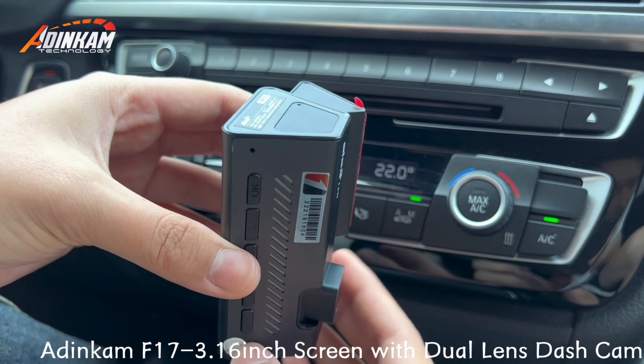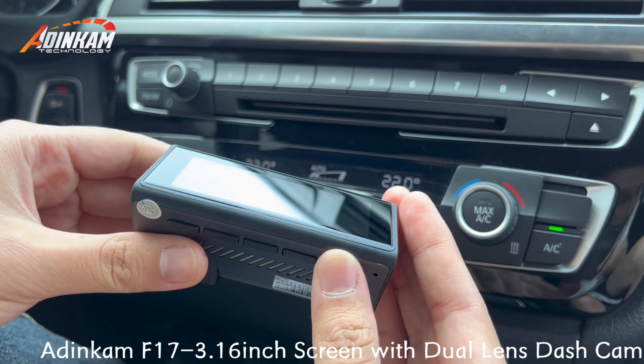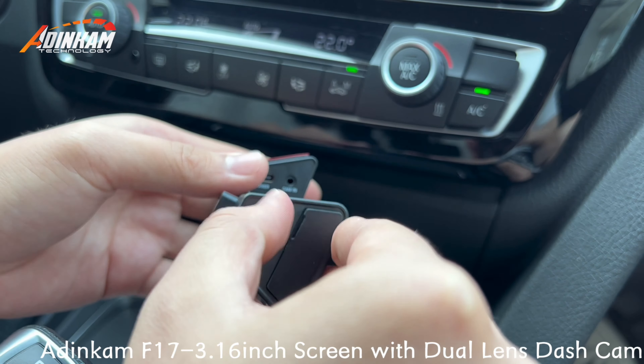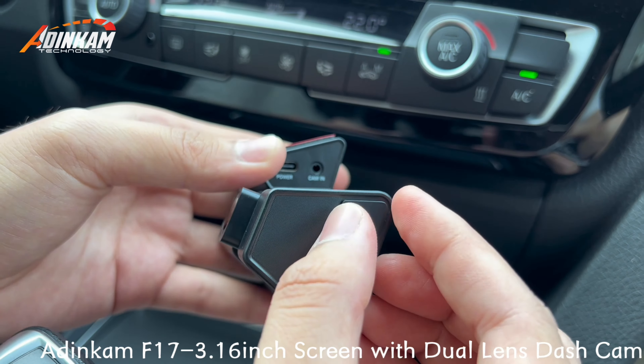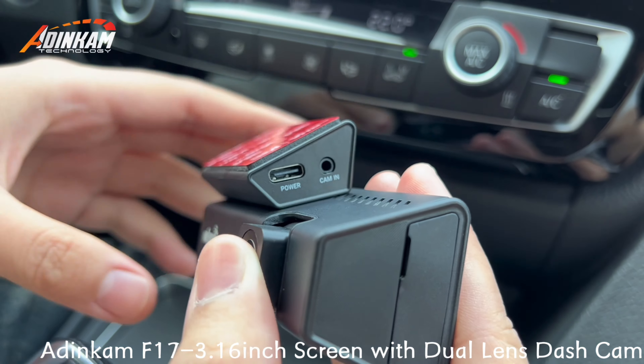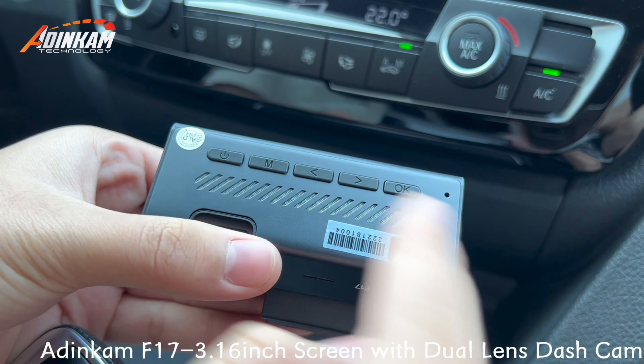Dyncom F17 dual-channel dash cam appearance display. Hidden memory card port. Type-C power port, rear camera port. Confirm key, select key, menu key, power key.